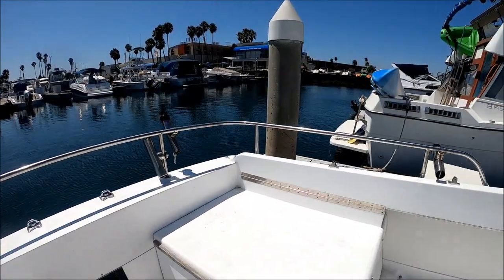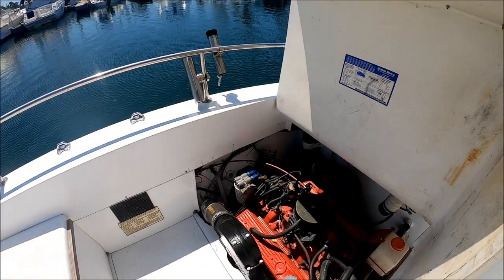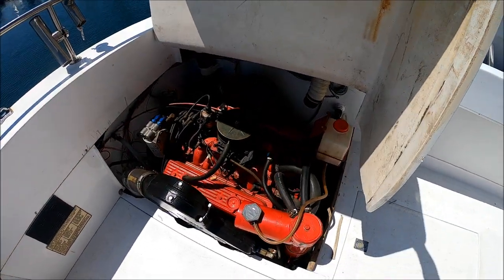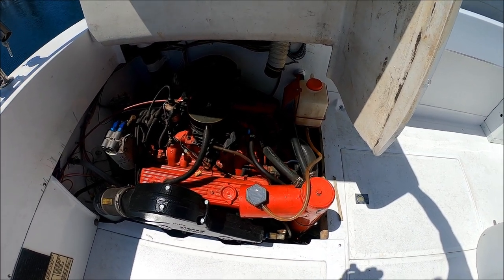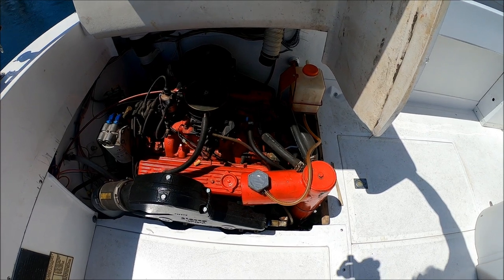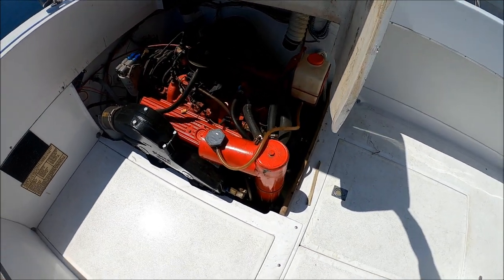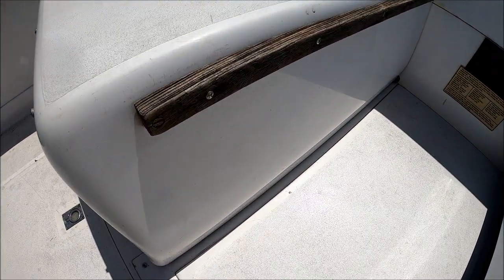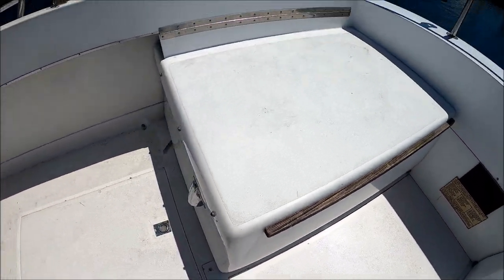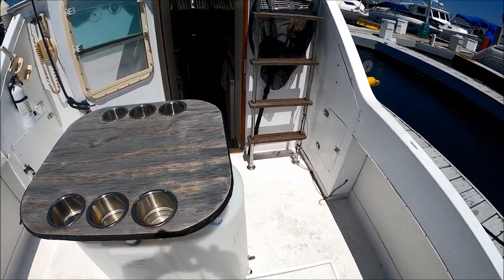Once aboard Sour Wench, let's check out the engines. Lift up these boxes right here — we have twin Volvo 5.7, 260 horsepower. They have new risers and manifolds, and this is unique: they're freshwater cooled. This boat does have a brand new fuel tank, so she's good for years to come.